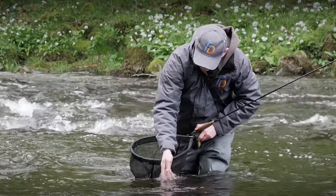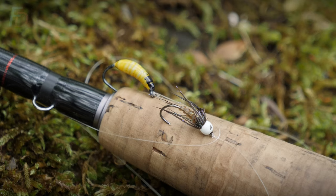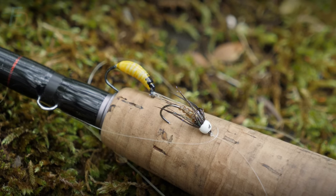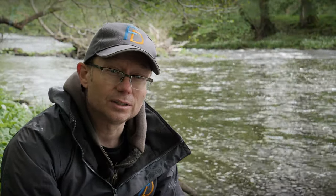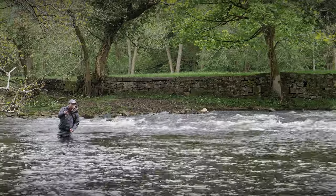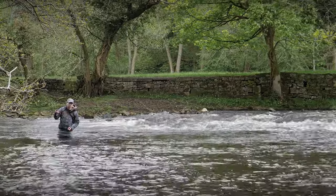So essentially making a mixture of short-line nymphing tactics and then extending out a little bit into the more classic traditional French leader type fishing, albeit with slightly heavier nymphs than we'd normally use for that original purpose. But sort of blending those tactics so that it's not sitting in one box or another — actually designing custom techniques on the fly so that it fits the actual set of conditions that you find.